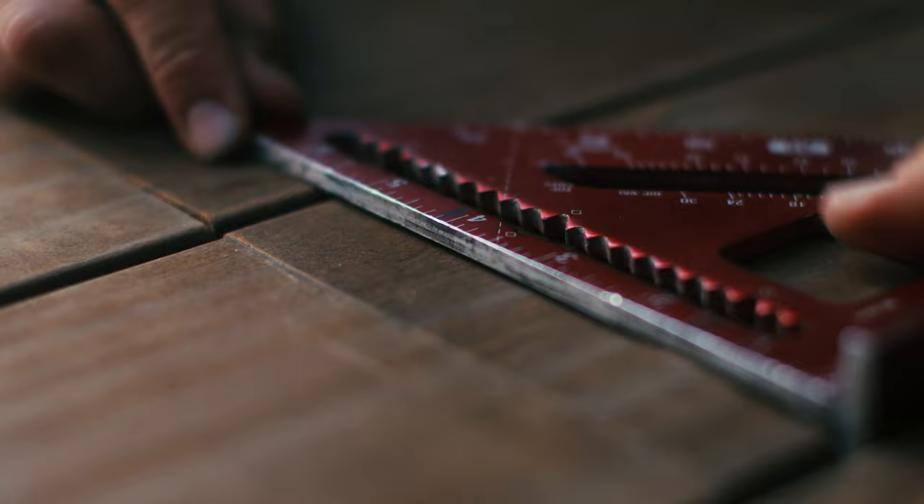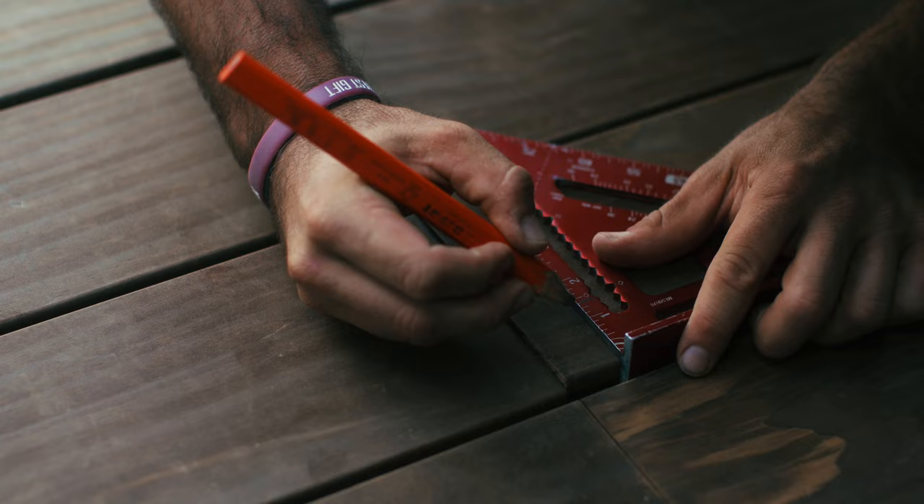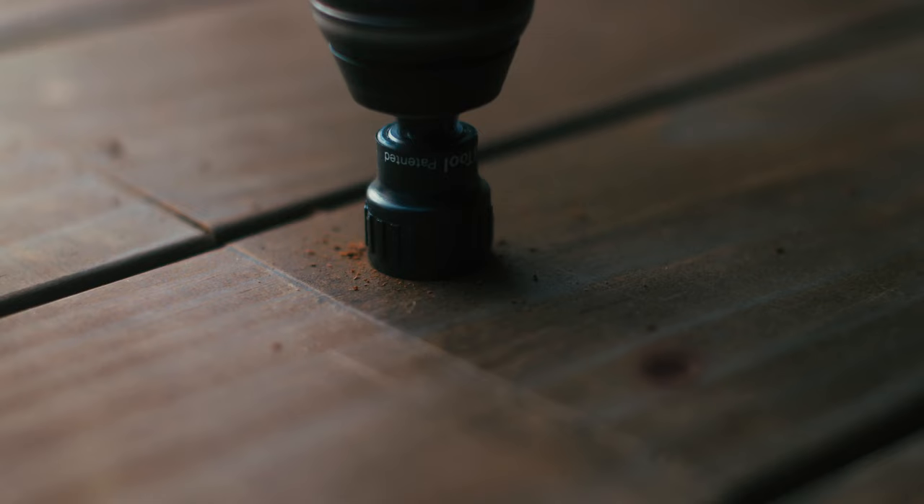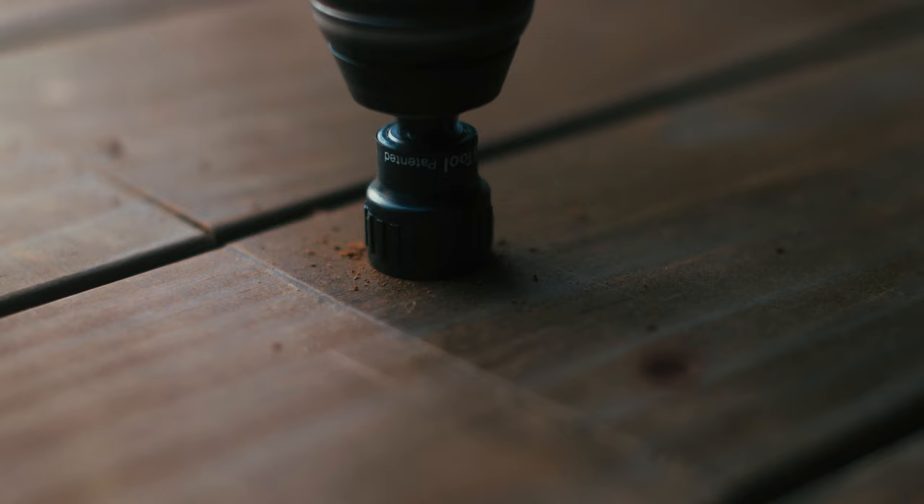Determine the locations where screws are needed. Each screw should be at least 1 inch from all sides of the board. At the joist, pre-drill holes with the ProPlug tool for wood. The hole is complete when the stop collar stops spinning. Be sure to blow out sawdust from the holes with compressed air.